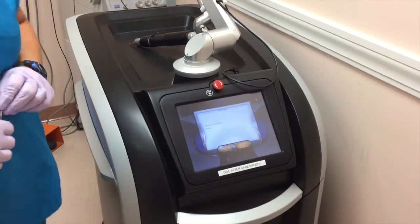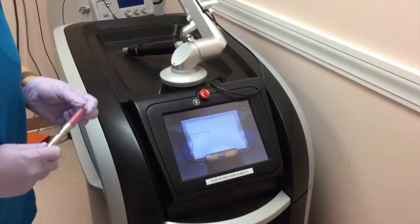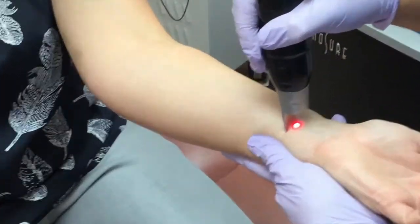And now the laser is warming up still or adjusting? It's adjusting its energy to those parameters that were given to me by Dr. Linden. But I'm going directly over the pigment.